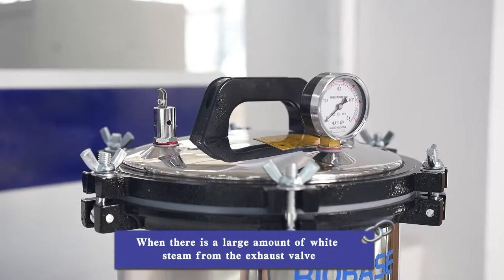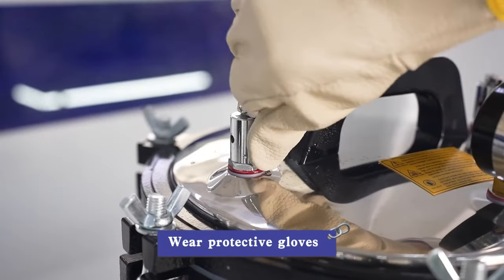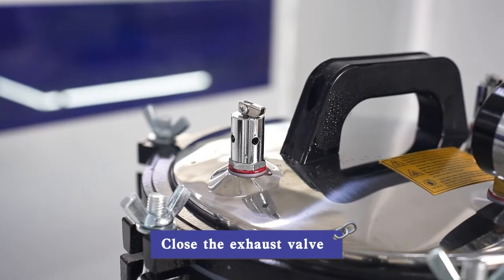When there is a large amount of white steam from the exhaust valve, wear protective gloves and close the exhaust valve.